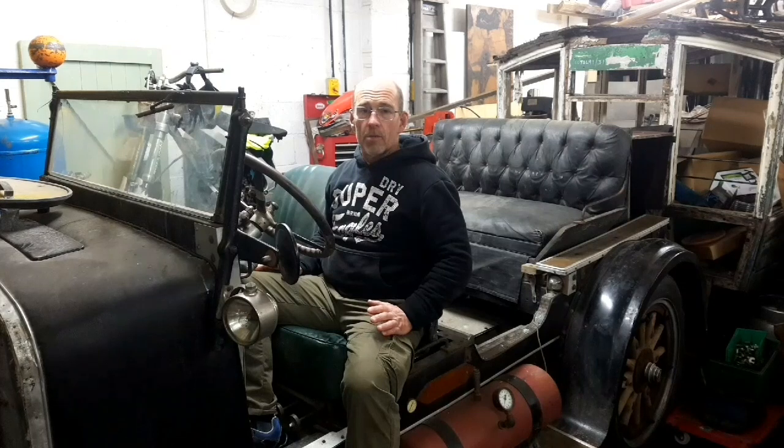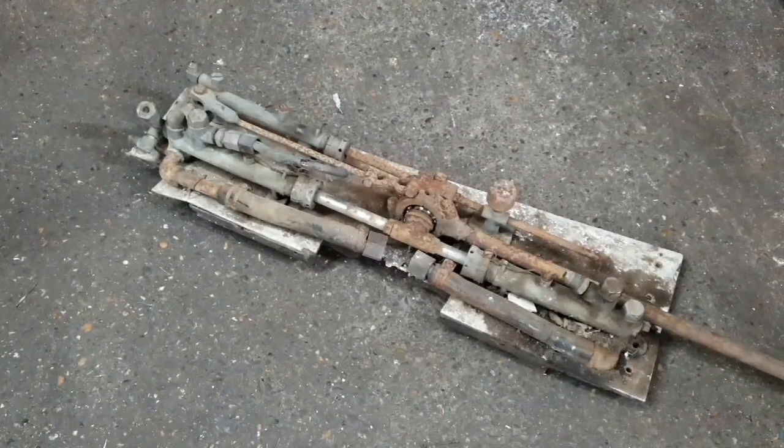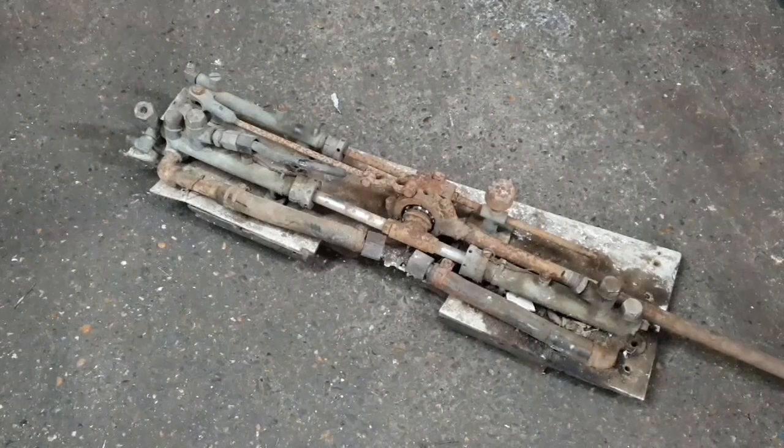Another significant job I'll do soon is to strip the boiler out of this car - I can't see any way that it's serviceable for our purposes. I'll be stripping that out before long and you'll get to see that as well. In part three of the Brooks restoration, I'm going to have a go at refurbishing this water pump.